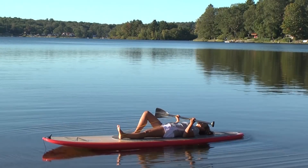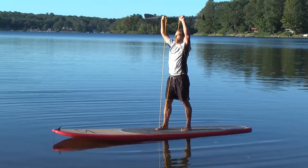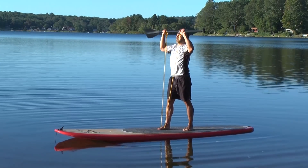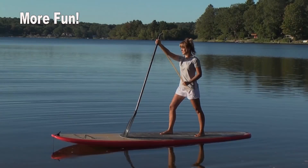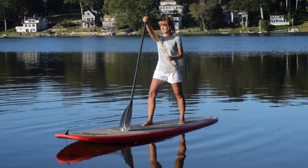Enhanced stability — the increased demands on stabilizer muscles and proprioception will make you more resilient to injury and improve your balance and coordination. More fun: you're more likely to work out if you enjoy it, and out on the water it will feel more like play than work.